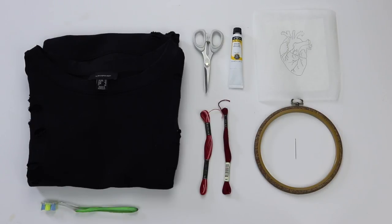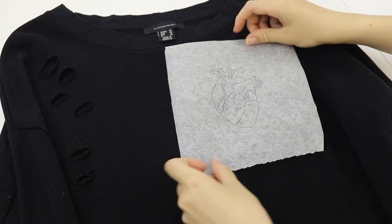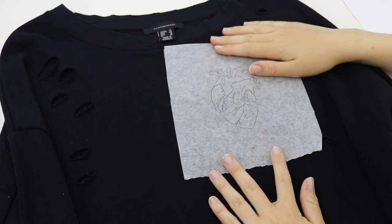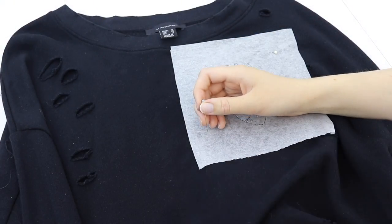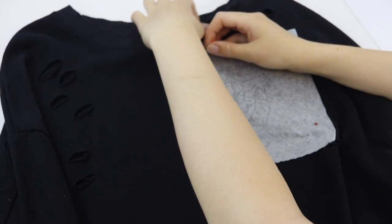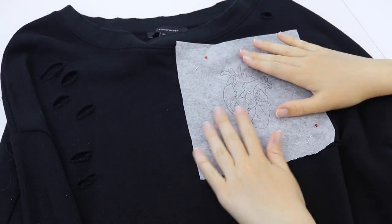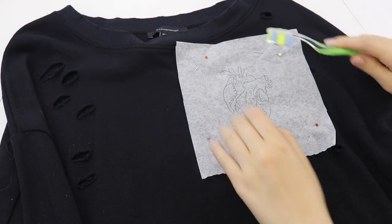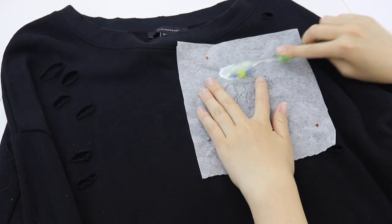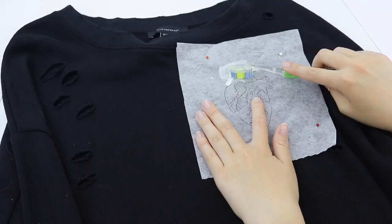To begin, I decided to draw out the stencil — the image that I'll be embroidering on my sweatshirt — beforehand. This is an anatomical heart, so I'm pinning that to the area I will be embroidering on my sweatshirt. Then I'm going to use a toothbrush and some white acrylic paint and scrub the white acrylic paint on top of the stencil. What I did was poke holes in the stencil with a needle,